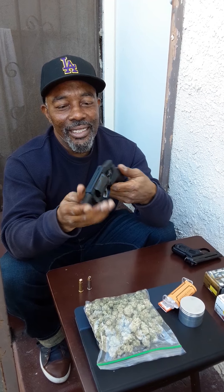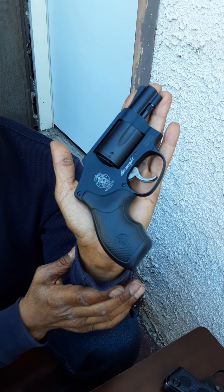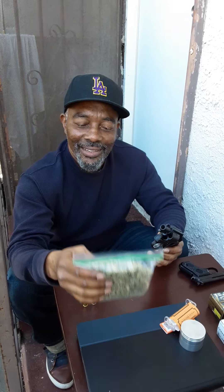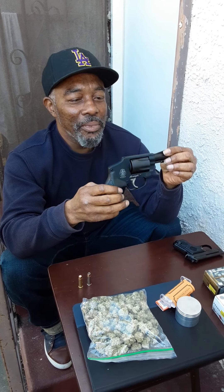Just a beautiful little tiny wheel gun. Just so you can see the comparison — it kind of just fits in my hand. I'm going to be doing a few more gun reviews. Cannabis and guns — I just love this little baby here.